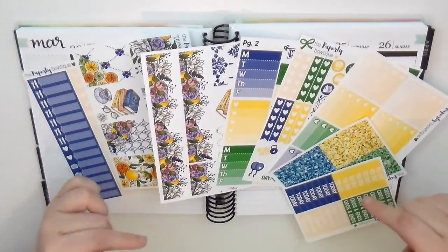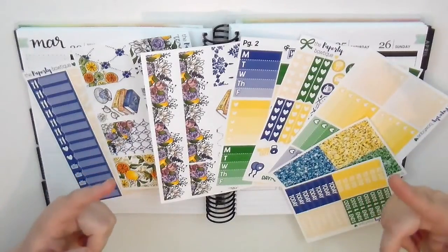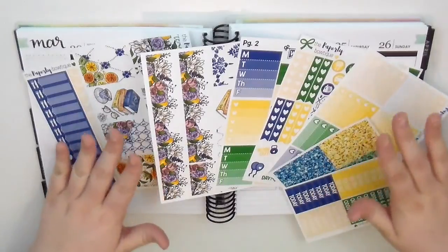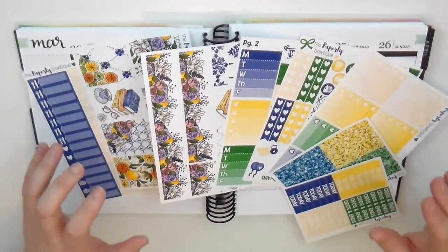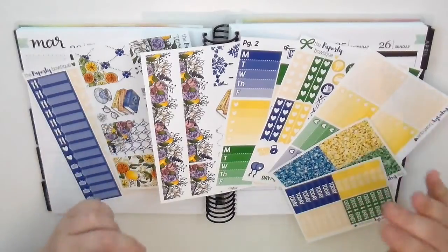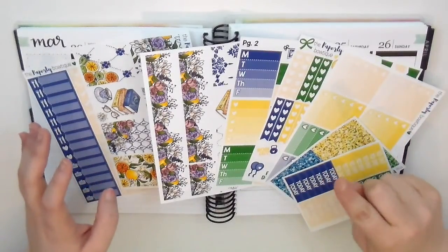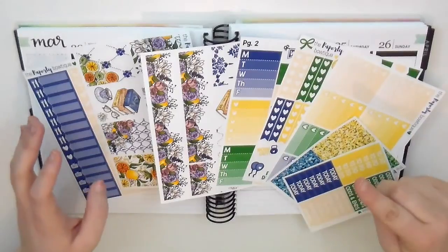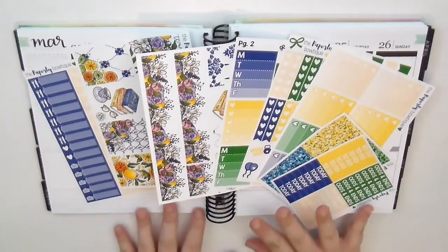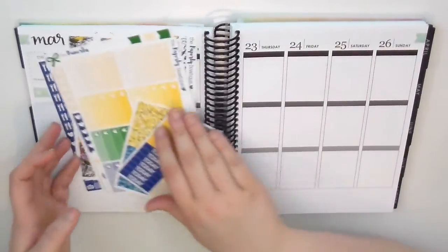This is a kit from the Paper Lee Boutique called Limoncello. At this point she is closed currently - I'll pop it up on the screen if I have a date for when she should be open. I'm not sure if this kit will still be in there. She's doing a little rebranding with her logo and everything and I'm so excited - it is so freaking cute. If you're interested in picking this kit up or any of the stuff from the Paper Lee Boutique, head over to the Facebook group and her Instagram. I'll leave both down below in the description bar as well as her shop. You can also click a little notify me button on her Etsy page and it'll let you know whenever she is back open.